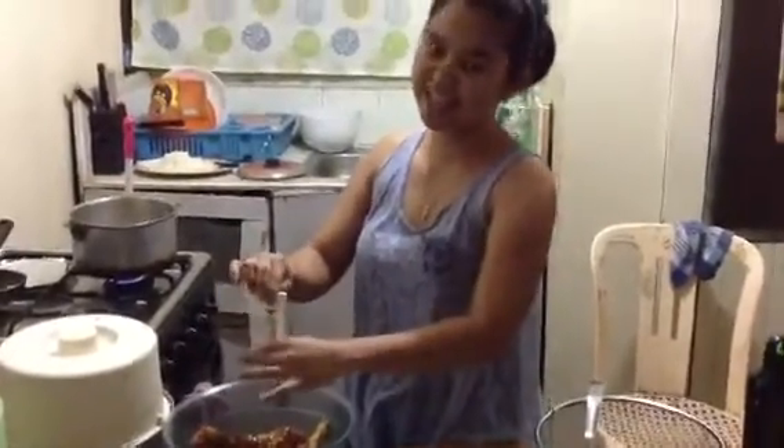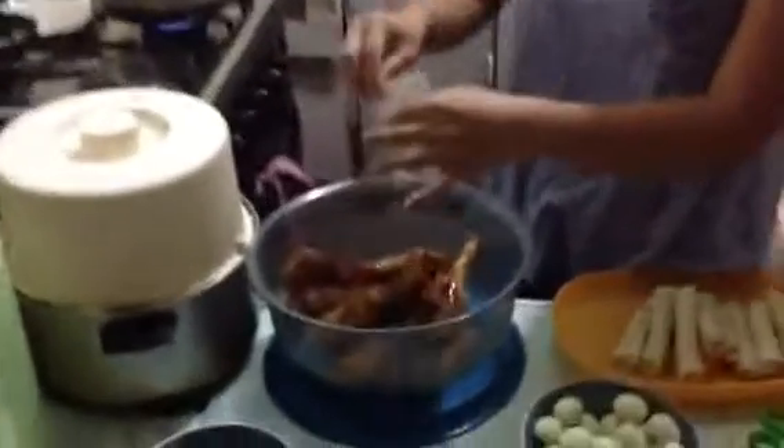I'm making Korean chicken and now I'm putting the sauce. This is from McCormick. It's so easy to use.